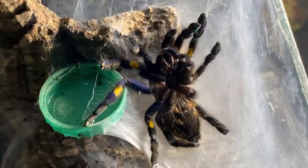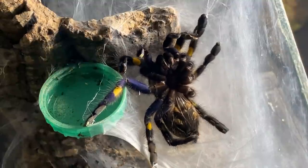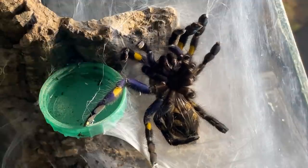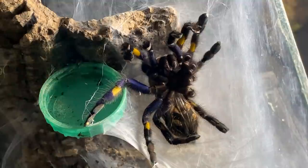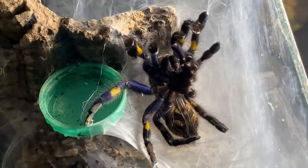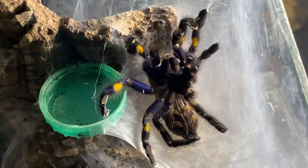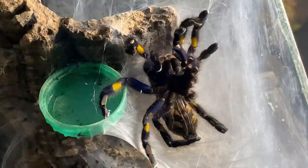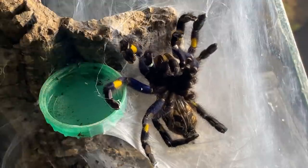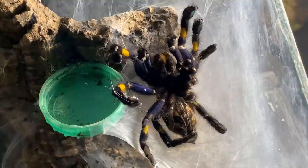In order for the spider to molt and grow, it has to create a new exoskeleton inside the old one, which is what has been going on for the past month or so. You'll notice that when your spider is preparing to molt, it will go off its food and eat less, to the point where it will stop eating altogether. This is because the body is creating a new soft exoskeleton inside the old exterior.